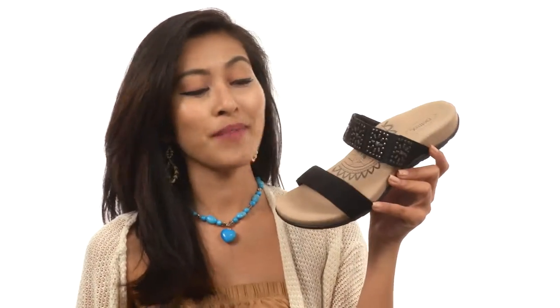Hey, how's it going friends? My name is Sunshine and right now we're going to be having a little look at Macy from Atrex.